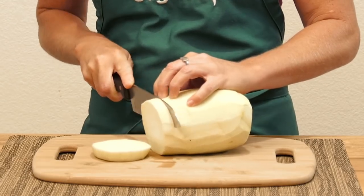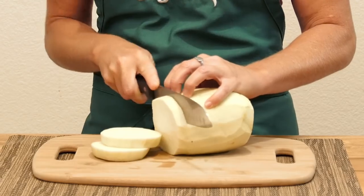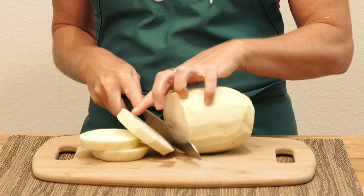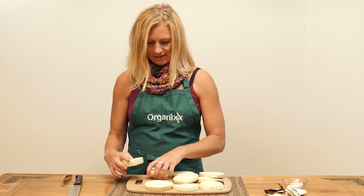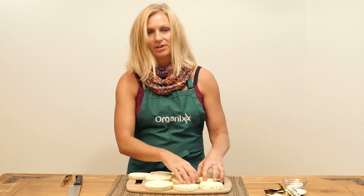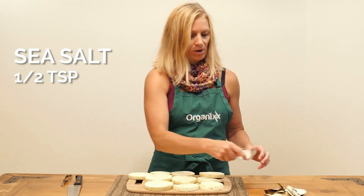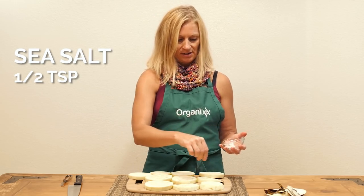Now, eggplant is pretty flavorless, so it's really great because it soaks up whatever flavors you're using. And we're going to add some salt to it, and that's going to help take out some of the moisture while we prepare the batter. Just take your salt and sprinkle it on.